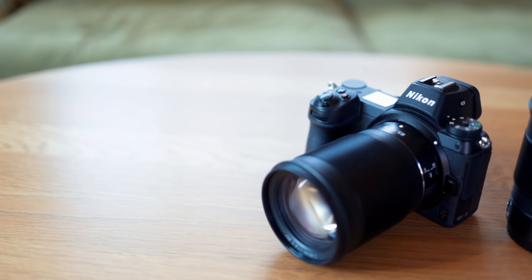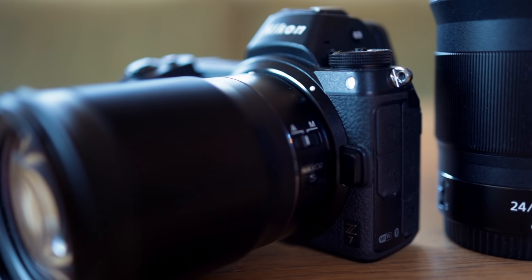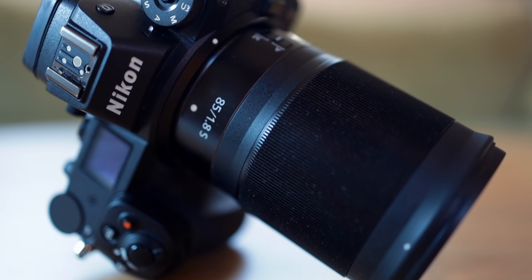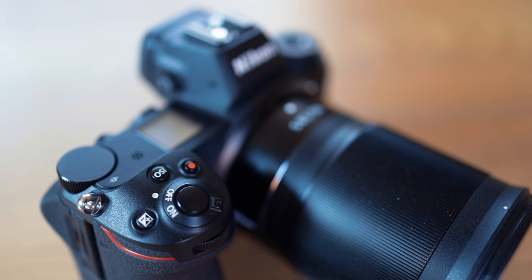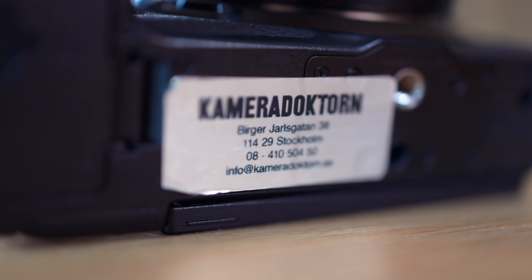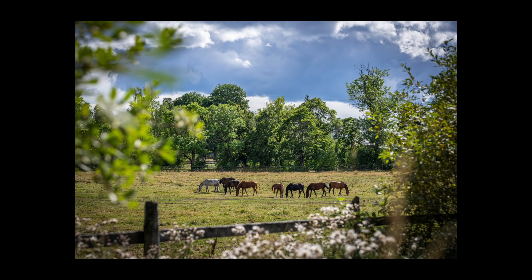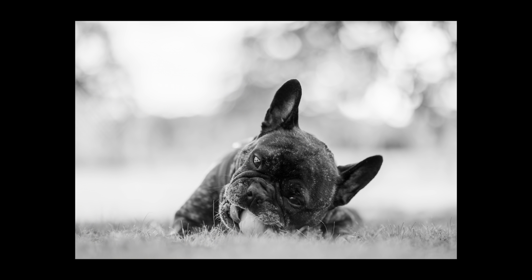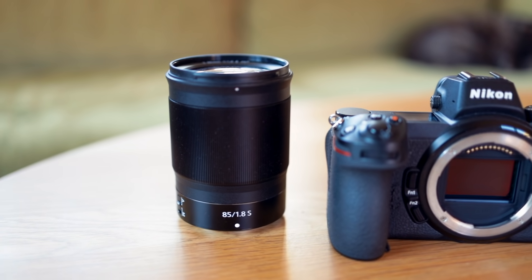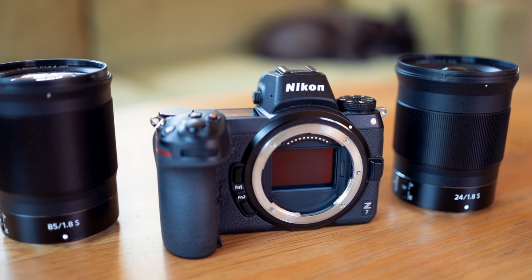Just like the Canon EOS R, the Nikon Z6 and Z7 resulted in a lot of crying from people on forums and blogs when they were first released. And just like the EOS R, I felt confident they would be pretty fantastic if one actually used them instead of just reading the spec sheets. Fast forward two years and I asked Kameradoktorn in Stockholm if I could borrow one for a couple of weeks. Because now that the Mk2 versions are coming out, it might be time for me to hunt for a bargain Z7. And here are five reasons why.